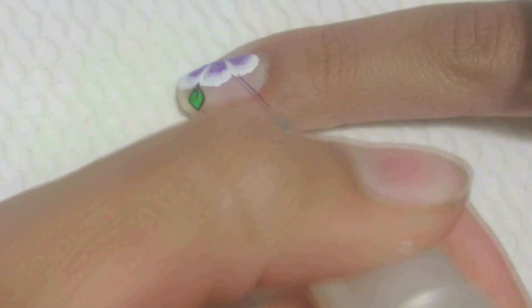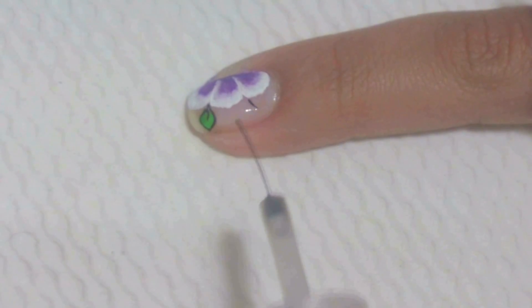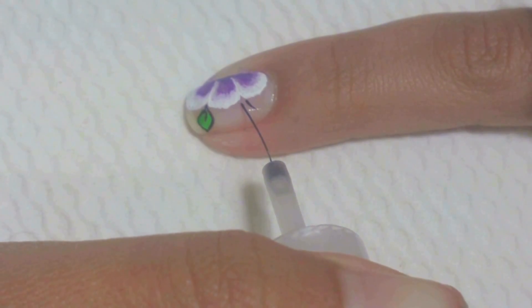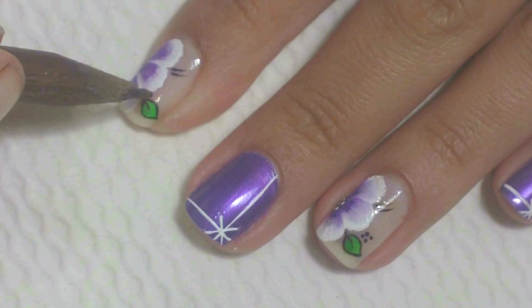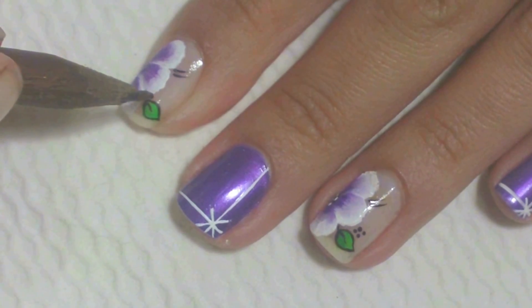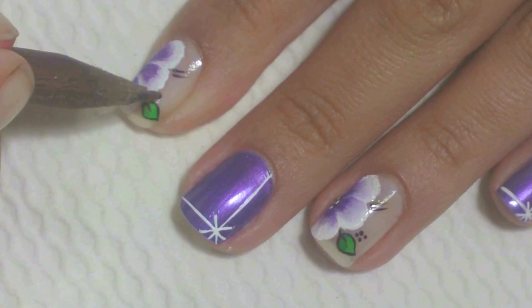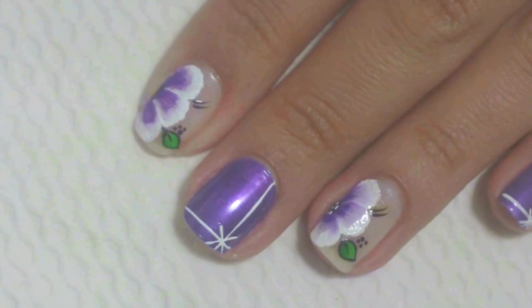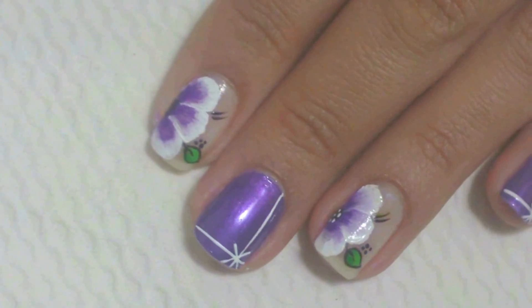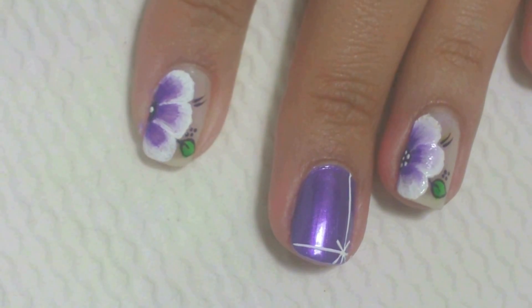Com o pincel fino caseiro, passe dois estaminhos na parte de cima da flor. Com o palito de unha, faça algumas bolinhas pretas ao lado da folha.